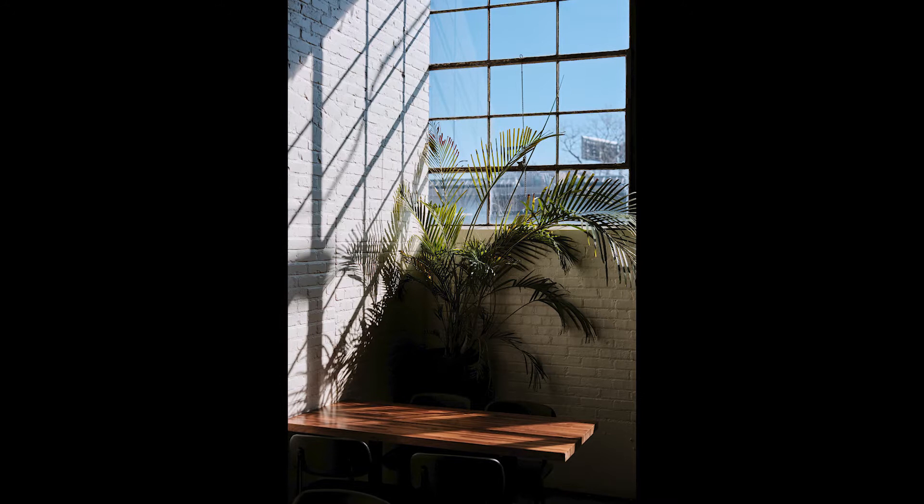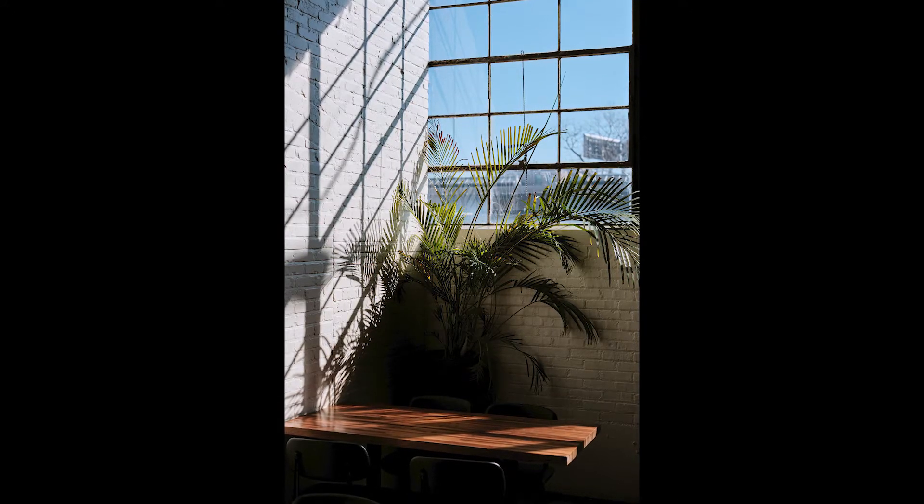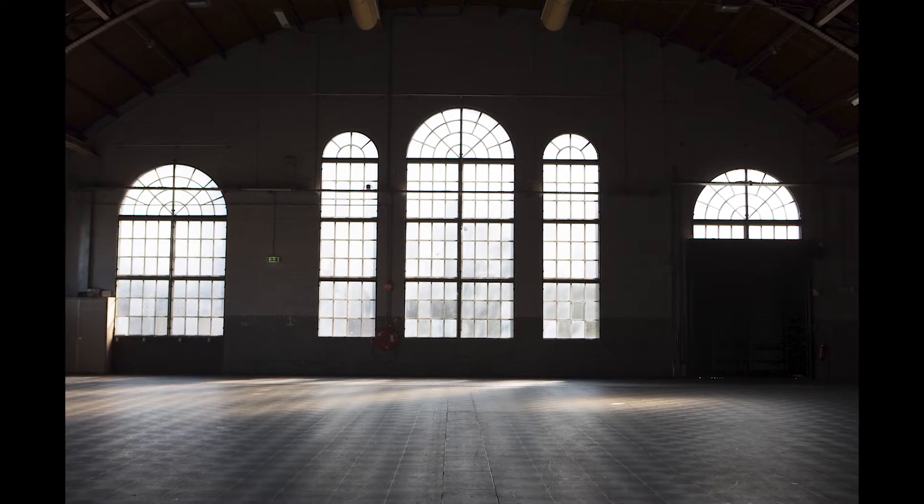The motivation behind this piece was I wanted it to feel like an industrial warehouse, and for the lighting I wanted it to feel like there was a large window in the space where the sun was setting — maybe golden hour, peeking through and hitting our model.